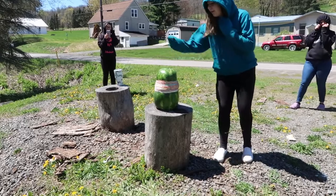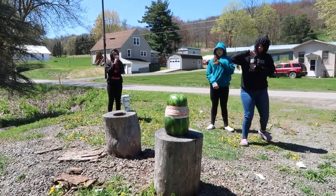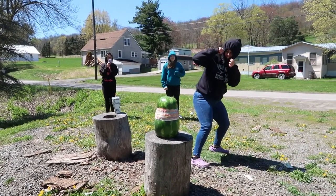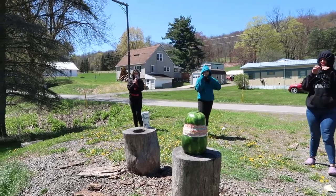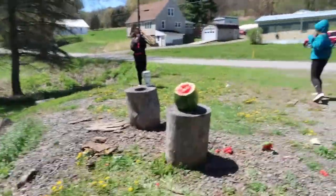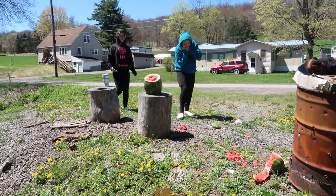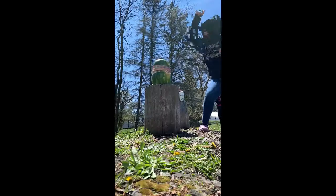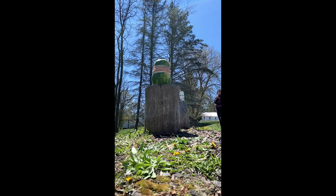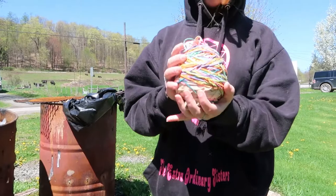Oh, the watermelon's cracked! Do it again! Do it, do it! She's like, full of it — I can't! It was not good. I got myself jumping in on camera. Look at the rubber band!